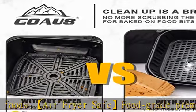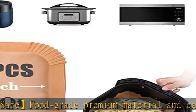Moreover, the disposable paper even fits microwaves, ovens, steamers, cookers, roasters, and more.